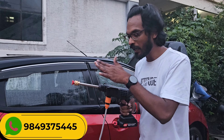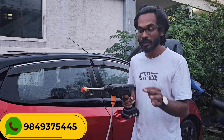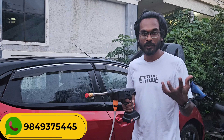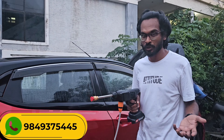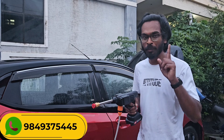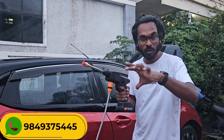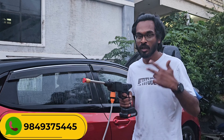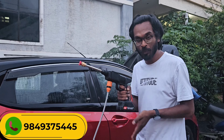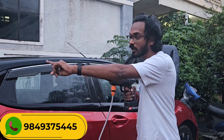This multi-purpose high-pressure gun can be used for car wash, bike wash, home purpose, and in the garden. There are different kinds of materials. One bucket will clean the car and the battery will power the wash. Two batteries, two tanks.